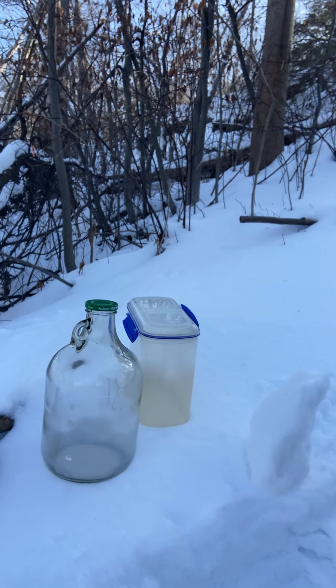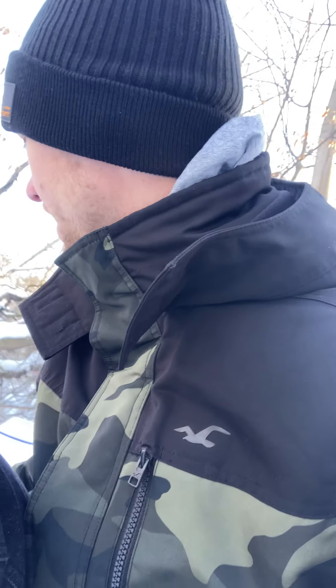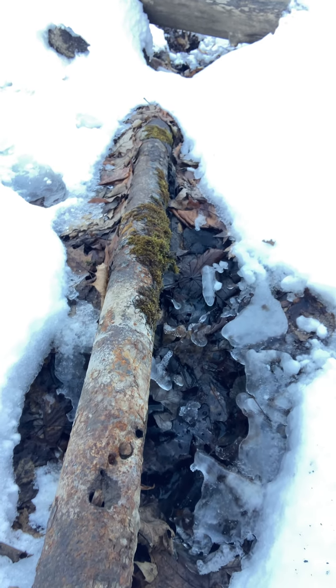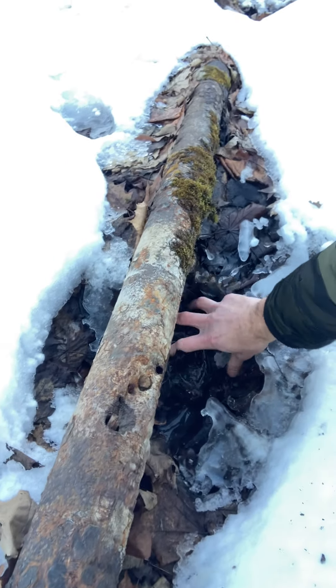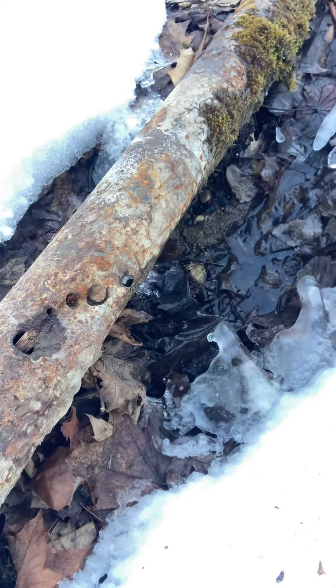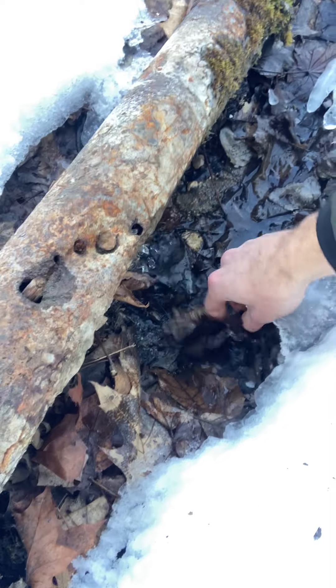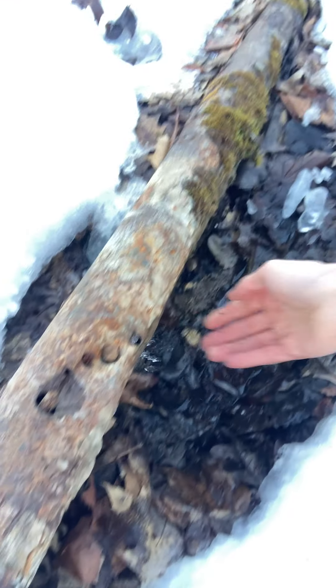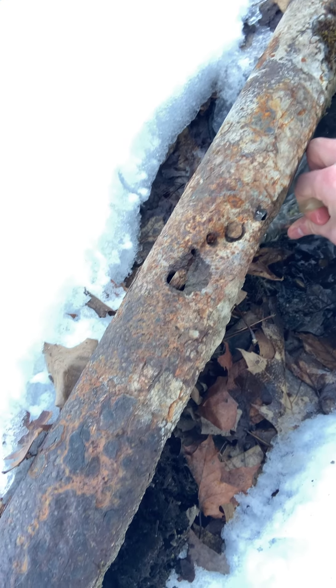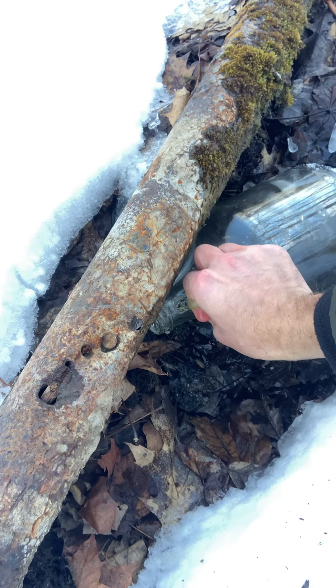So let's actually get some of this stuff. I've got my jugs here — just little things I had lying around the house. I'll basically just dig this area out a little bit to fit them in there. Ton of leaves from fall. And it's always ice cold — winter or not, always ice cold. That's basically what I do.